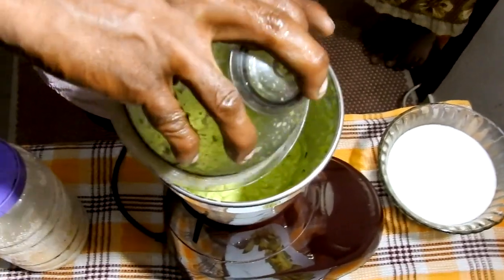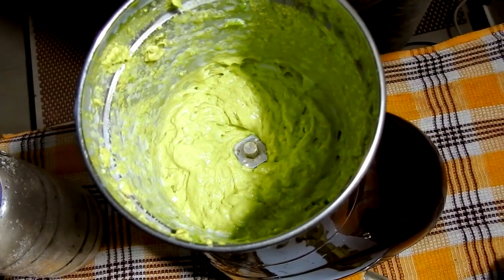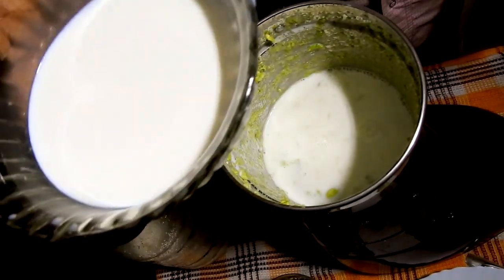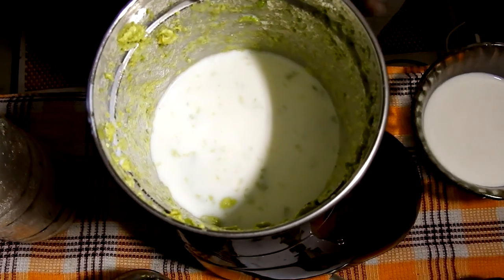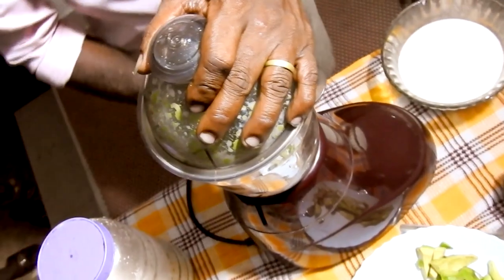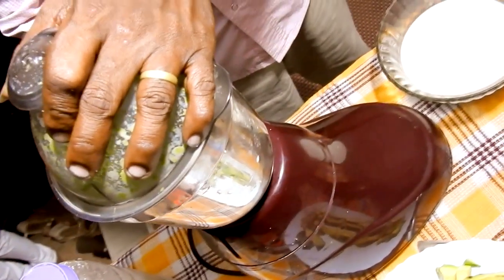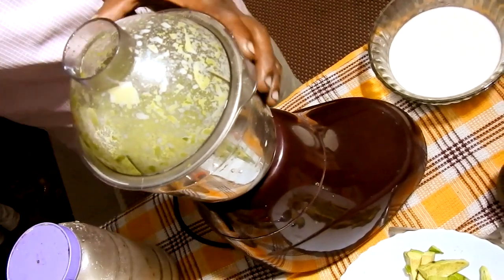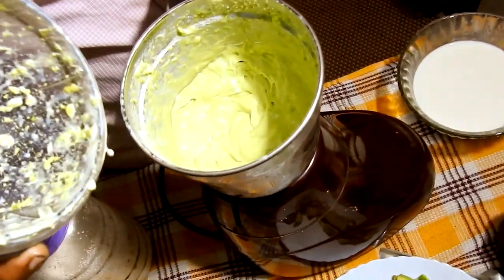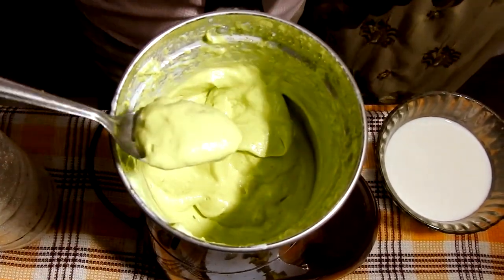We can pour the water. We can continue to pour the water — we can use water. You can't use the oil on it. This is not the oil. It is not the oil. You can't get it.